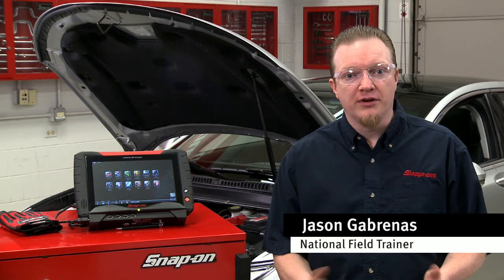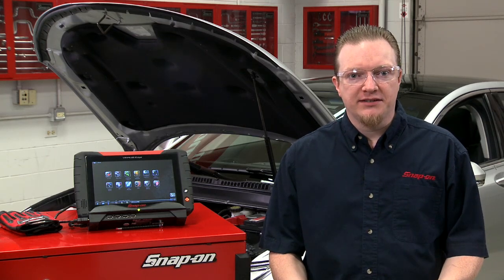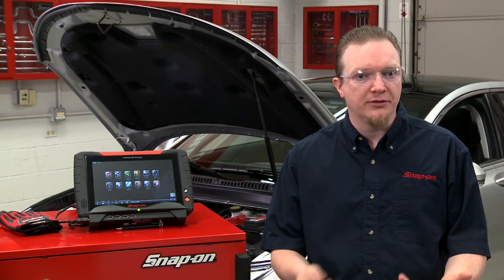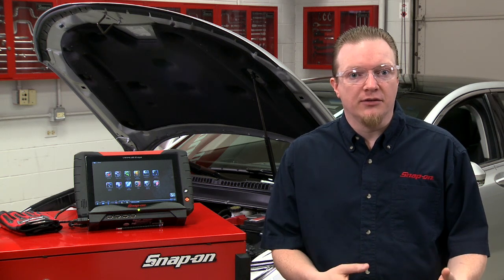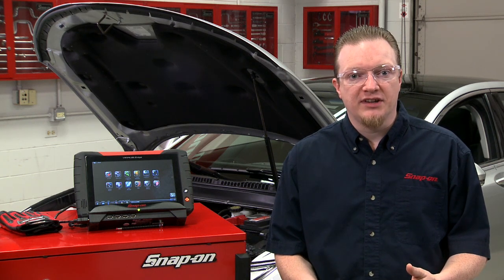Starting with the 2011 model year, Ford and Lincoln vehicles use what's called a battery management system. What that does is help conserve the battery's power — say you have the radio on for a long period of time, it'll turn off some accessories to conserve that power. You can either let the system sit for eight hours to reset itself, or you can force it with a scan tool.